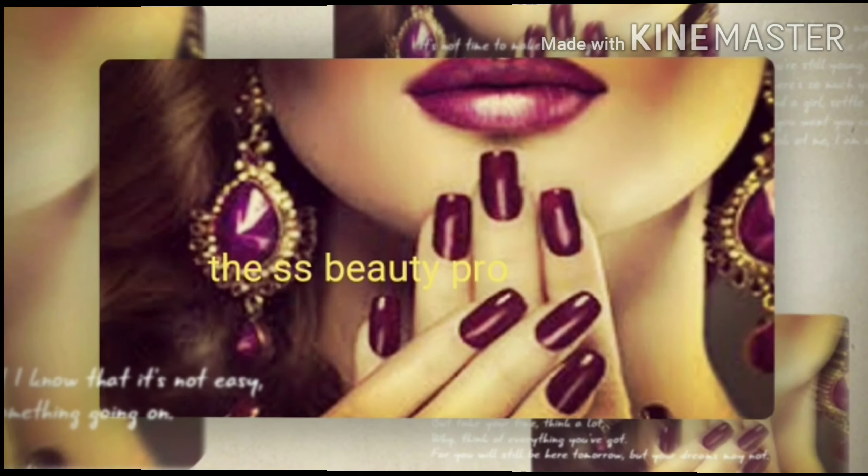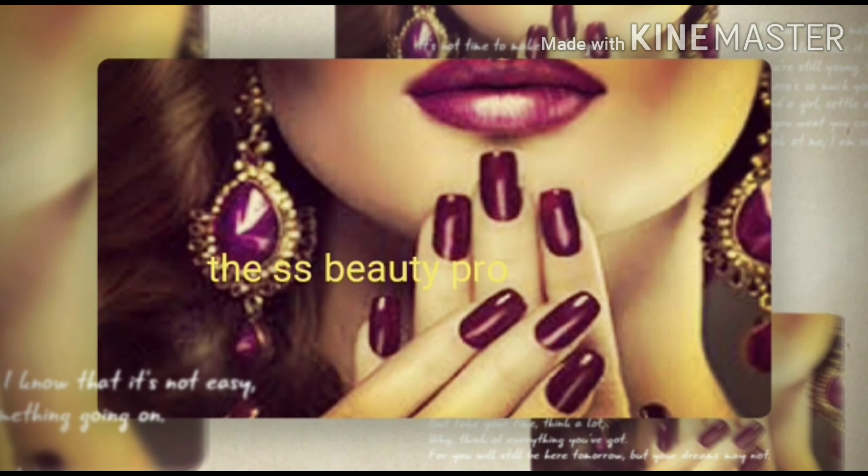Hello friends, welcome back to my channel. I'm Shivangi and you're watching SS Beauty Pro. I hope you're doing well. Today I'm going to show you a very beneficial face wash from a great brand. What I'm reviewing today is the Ever Youth brand face wash.